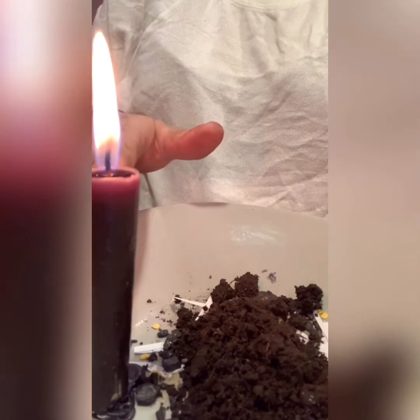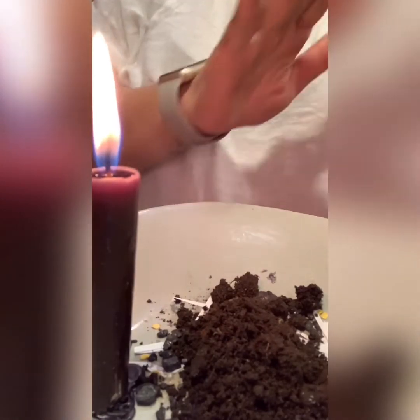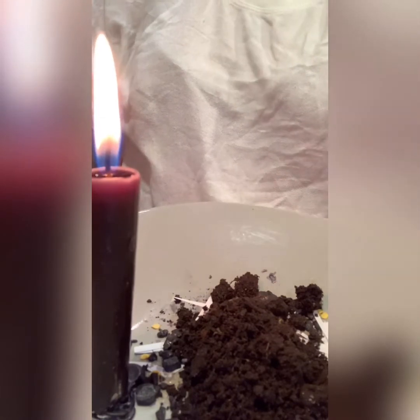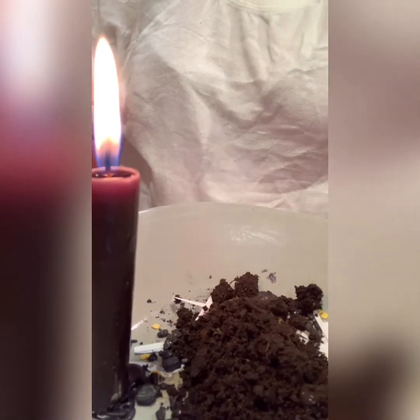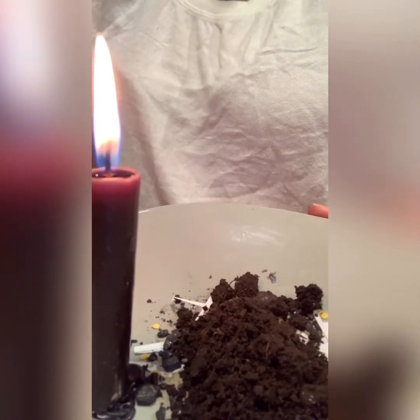This is what it should look like. Your enemy is buried here now. You're gonna let your candle finish burning, you're gonna let this sit. Once your candle finishes burning, you're gonna take this out and you're gonna bury it.